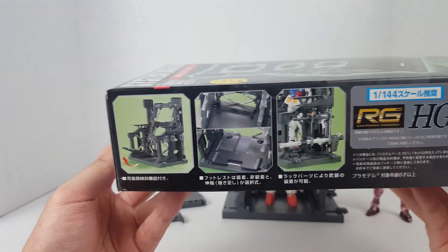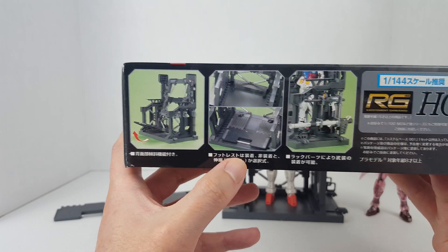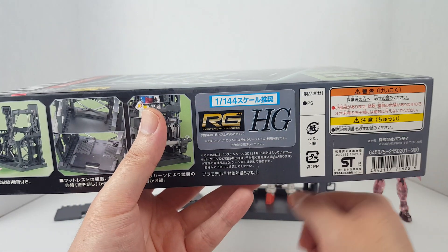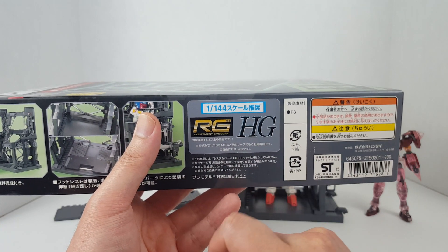On the side of the box we have all these interesting gimmicks you can do with the System Base. It's recommended to be used with your 1/144 scale Real Grades and High Grades.